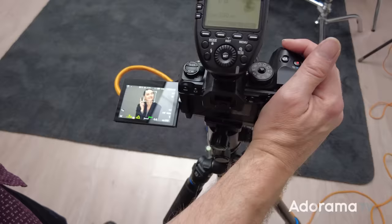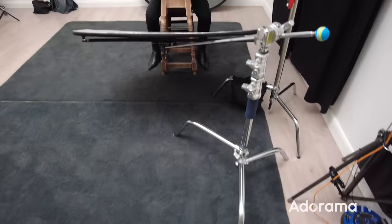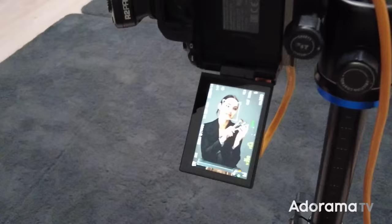For focus, I'm totally relying on the camera's face and eye detect to make sure these pictures stay sharp. That's not me being lazy — that is really important, because the more I can ignore the camera, the more I can interact with my subject.